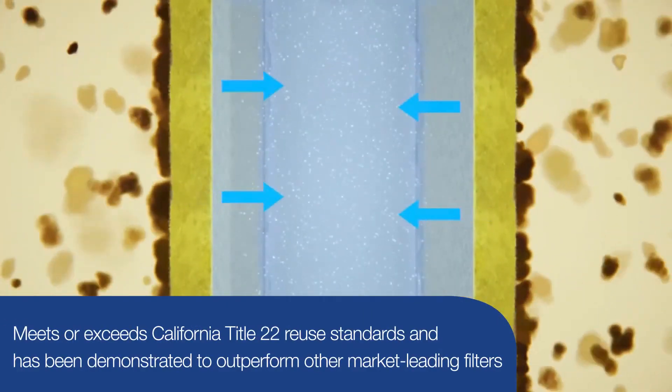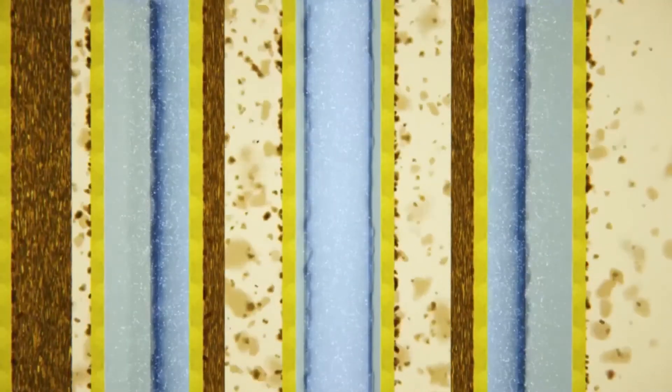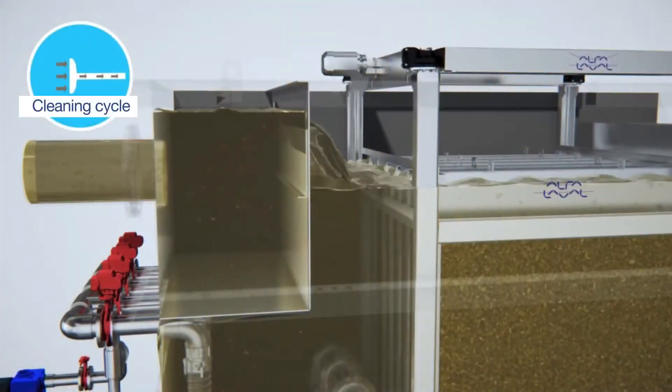Iso disk has outperformed even market-leading filters in side-by-side tests. As solids build up, the liquid level rises and a cleaning cycle initiates.